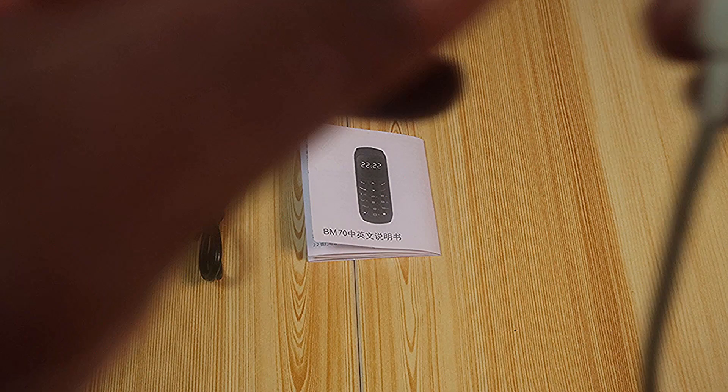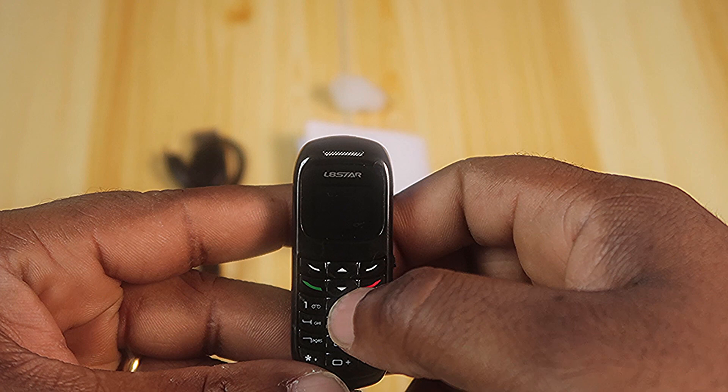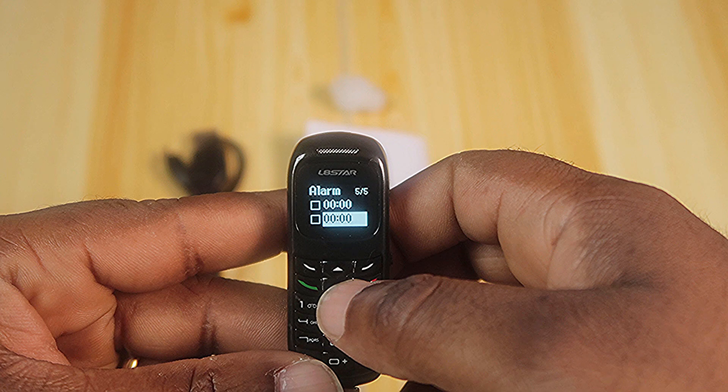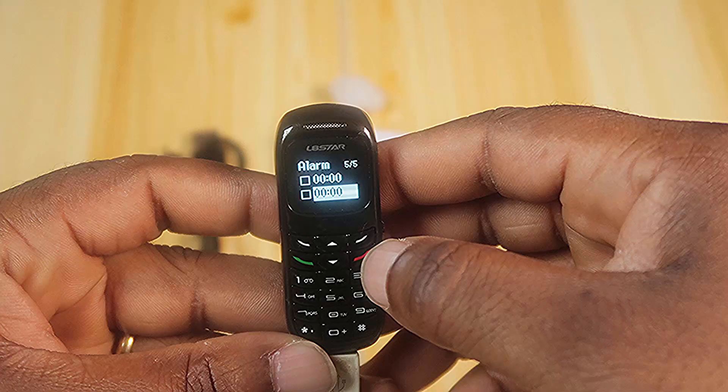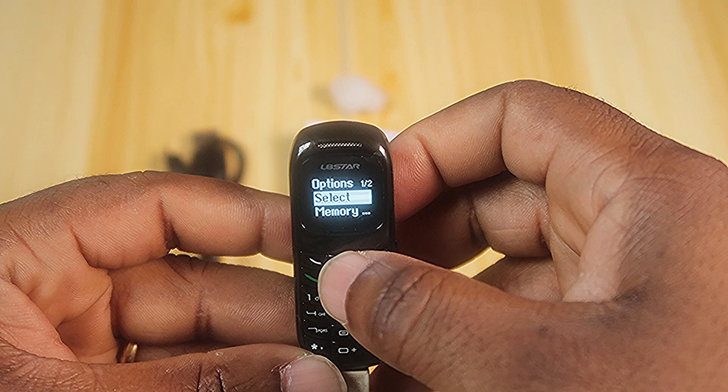Okay, it worked as advertised. Let's go through the menu. You can set an alarm — up to five alarms. Add a new contact. And here's memory status.